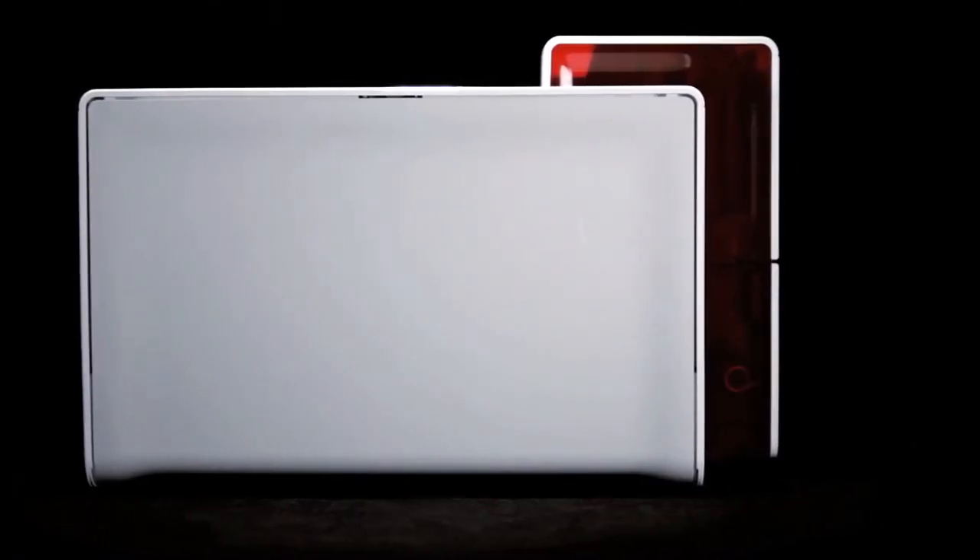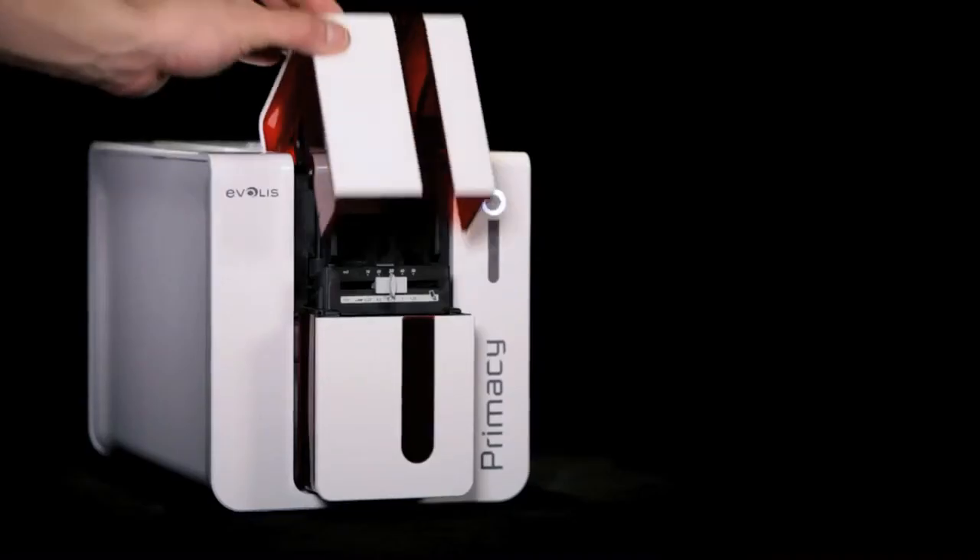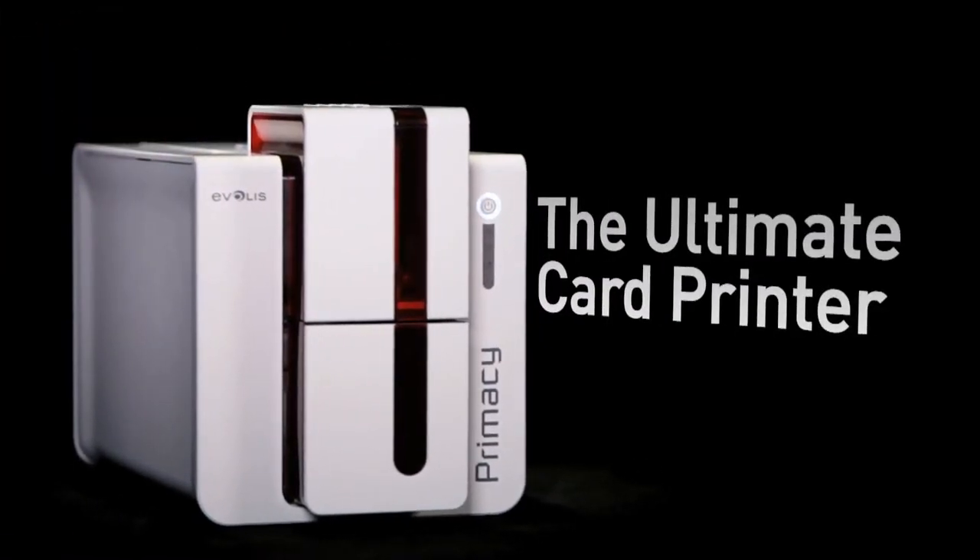The printer offers a very attractive cost per card and undoubtedly the best quality-price ratio when it comes to instant issuance of high quality cards in color or monochrome.